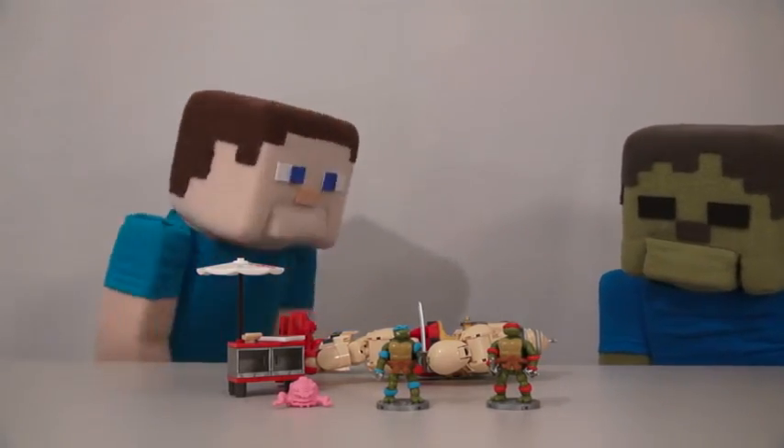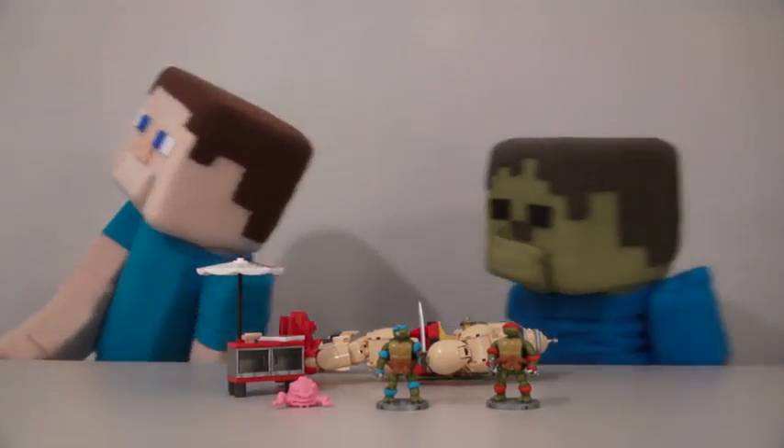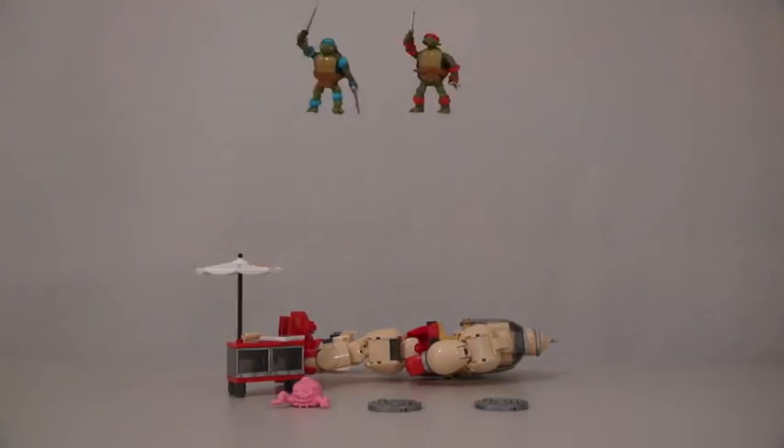Pizza! Hey, that's a good idea, Zombie Steve. This review has made me hungry for some pizza. Let's go. Pizza Turtle Power!